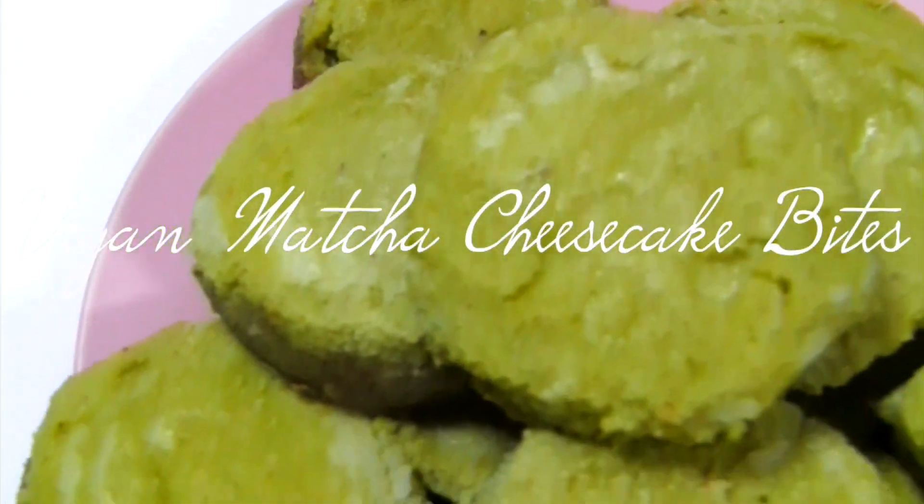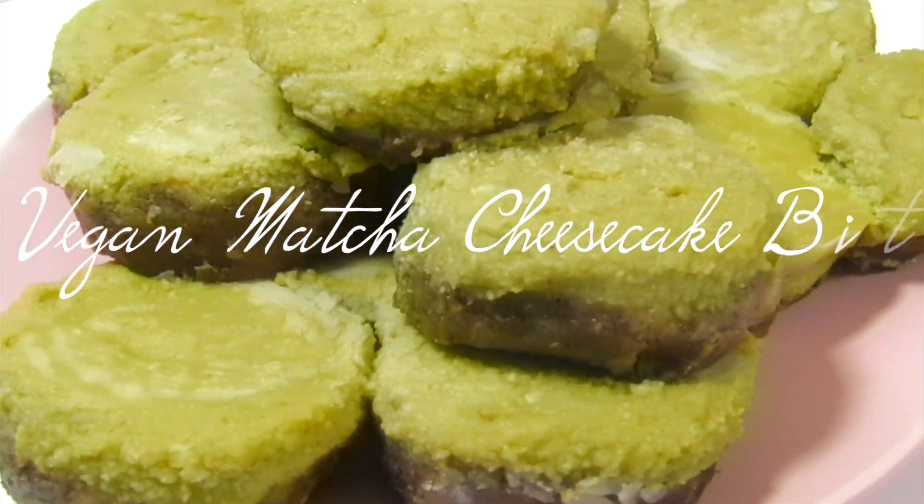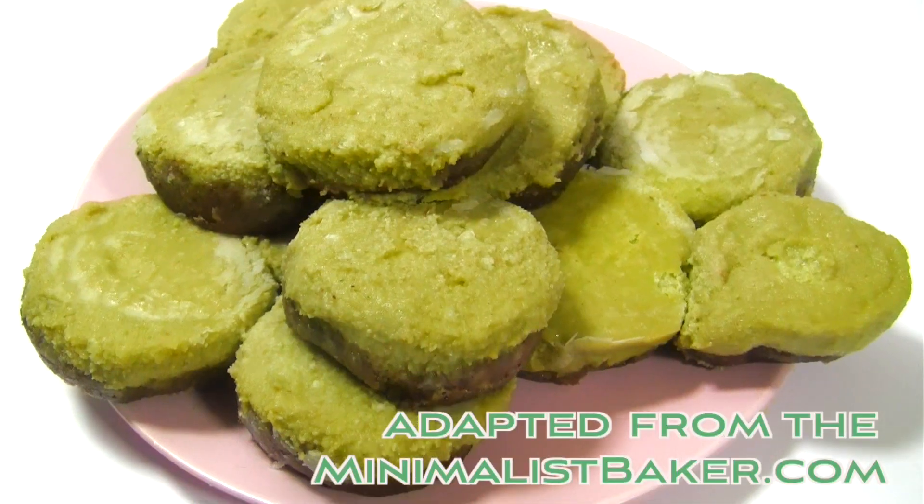Finally have another dessert recipe for you guys. This vegan matcha cheesecake bites recipe is adapted from the Minimalist Baker.